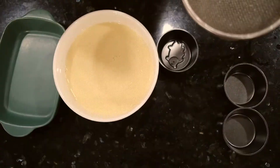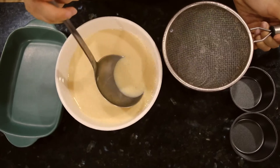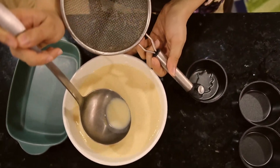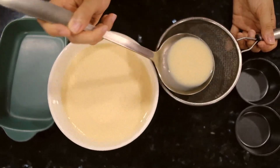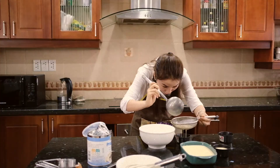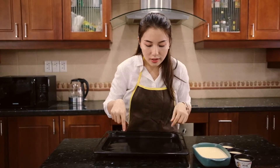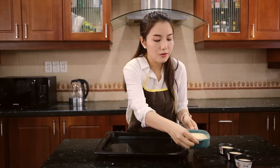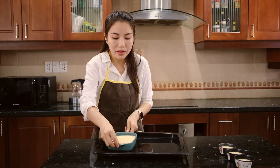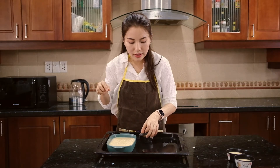Now you just have to pour the mixture into the mold. I prefer to use a filter so that it comes out smooth at the end, but you could also pour everything straight into the mold. Please preheat the oven to 200 degrees Celsius first. Add some hot water to the baking tray, then transfer the molds with the cake mixture into the baking tray. Please be careful not to burn yourself.